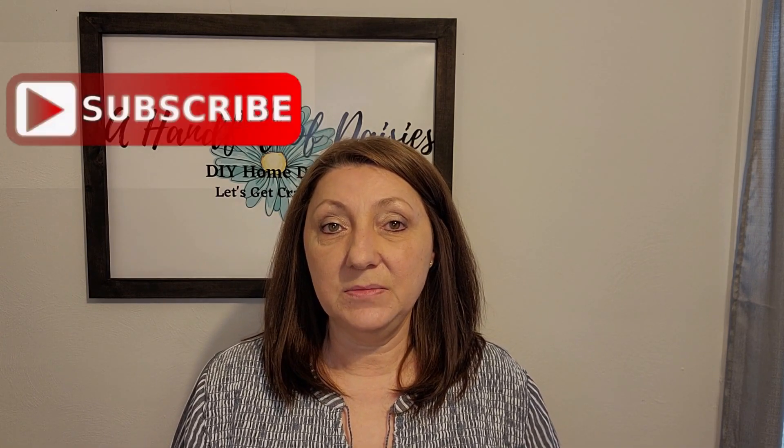Hey everyone, I'm Elaine, welcome to my channel A Handful of Daisies DIY. Today's video is all about baskets — I have a thing for baskets, so we have about five to go through today. Each one will be different and unique in its own way. Don't forget to hit that subscribe button and notification bell so you're notified every time I upload a new video. We have lots more thrift store videos coming up.